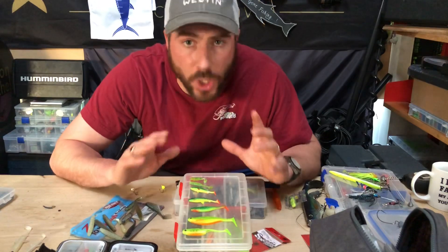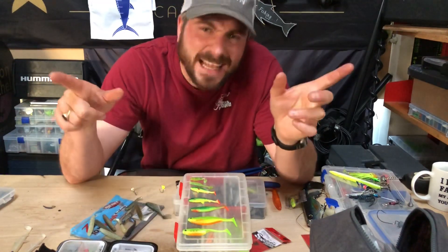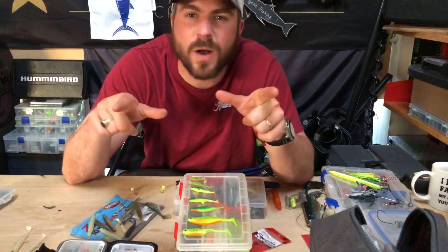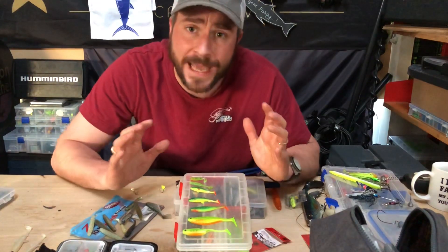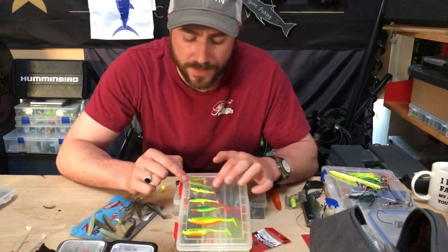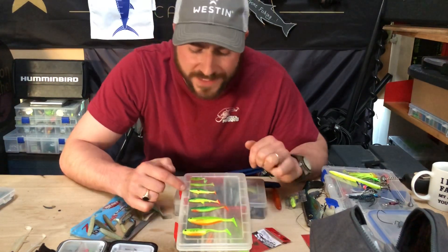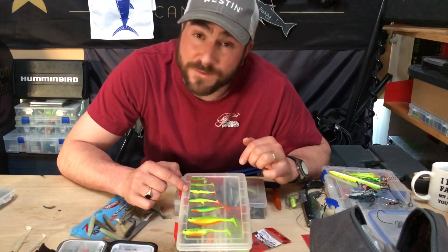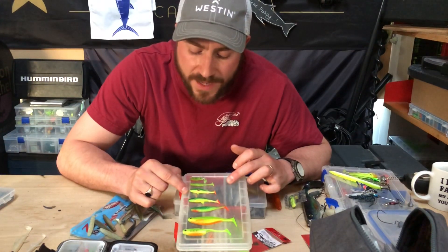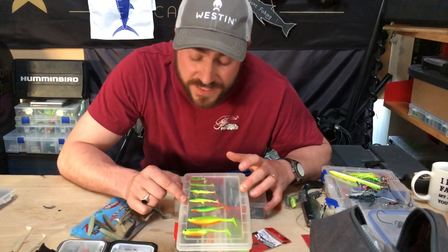One thing I see is people thinking they're fishing small enough when they're not, for this type of canal fishing. Typically we're fishing for ounce fish - you can get them up to three pound, but really most of your canal perch fishing is going to be an ounce to about 10 ounce fish. For me I tend to go very, very small - smallest one here is inch and a half, then we go up to two inches. The next one up is the Westin Stanley the Stickleback at 5.5 centimeters, which is two and a quarter inches, but you can see how much bigger that's starting to get.